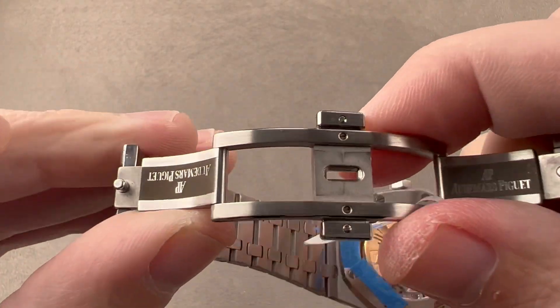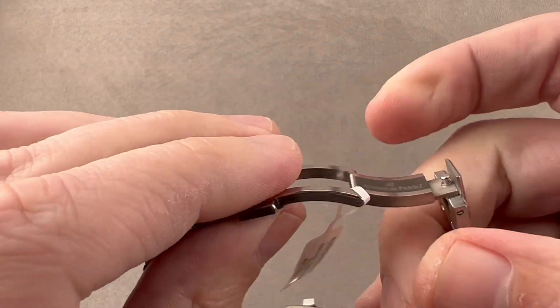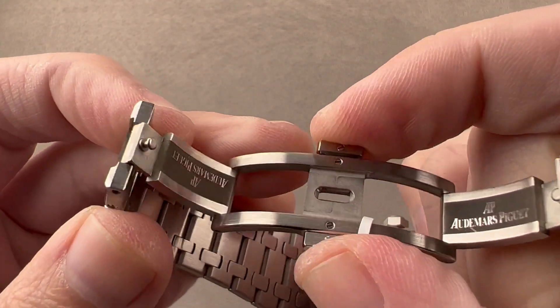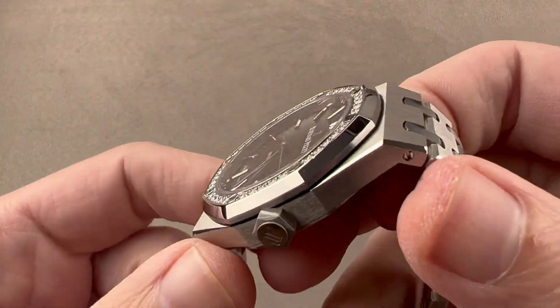We have a rugged double folding clasp. You can see internally it's both media blasted and satinated. It does have a sequential close — one side closes before the other. It opens when you press both triggers, so like a sports watch should be, it's secure when on the wrist.